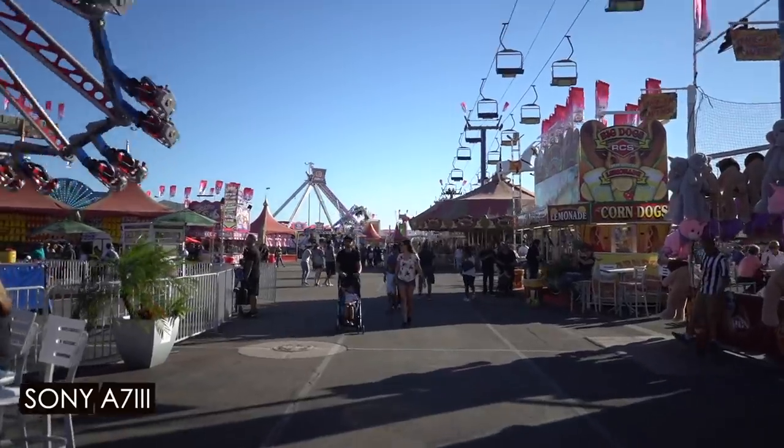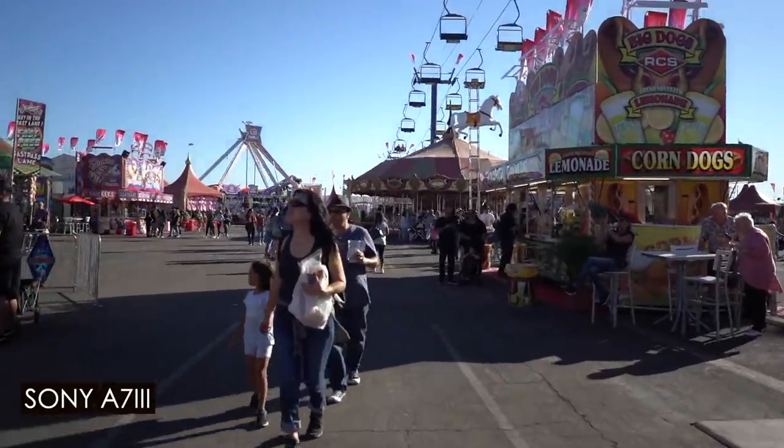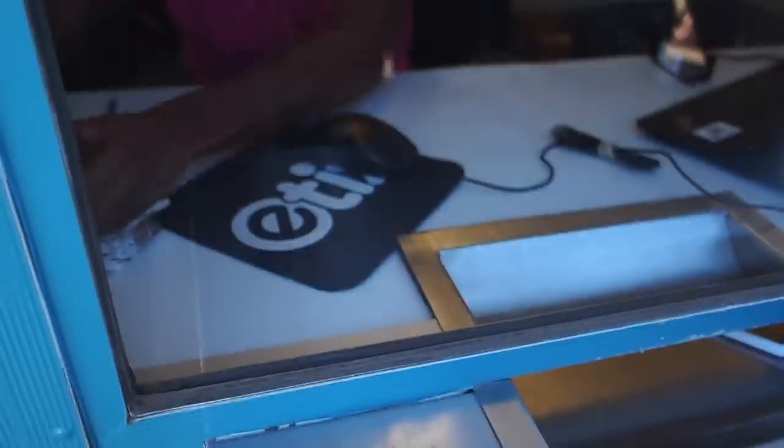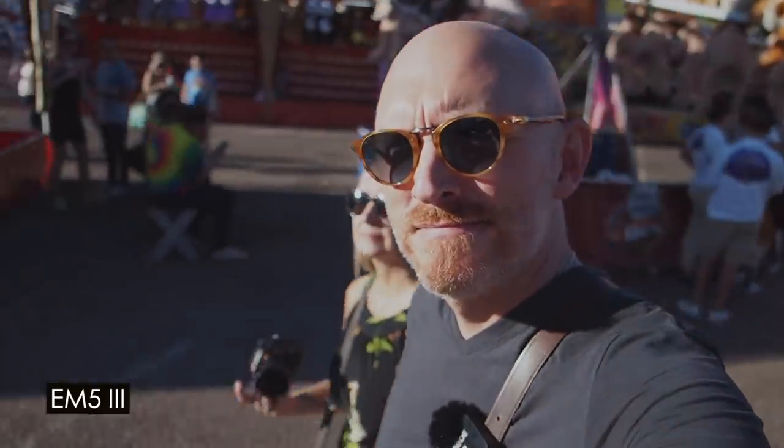Also notice, the Sony A7 III 5-axis is far behind the Olympus and, in my opinion, even the phone. I've always said this for years about Sony cameras — their 5-axis with video is not very effective. You still get shakes; it's not smooth like the Olympus. And speaking of the Olympus, it is smooth as butter. It has the best 5-axis I've ever witnessed or experienced in a camera when it comes to smooth video footage. It's almost gimbal-like, but I'd rather use this than have it on a gimbal. Again, we're talking casual use — not professional. We're not making films here, so I would not want this on a gimbal. It's heavy, it's big, they drift, it's a pain.